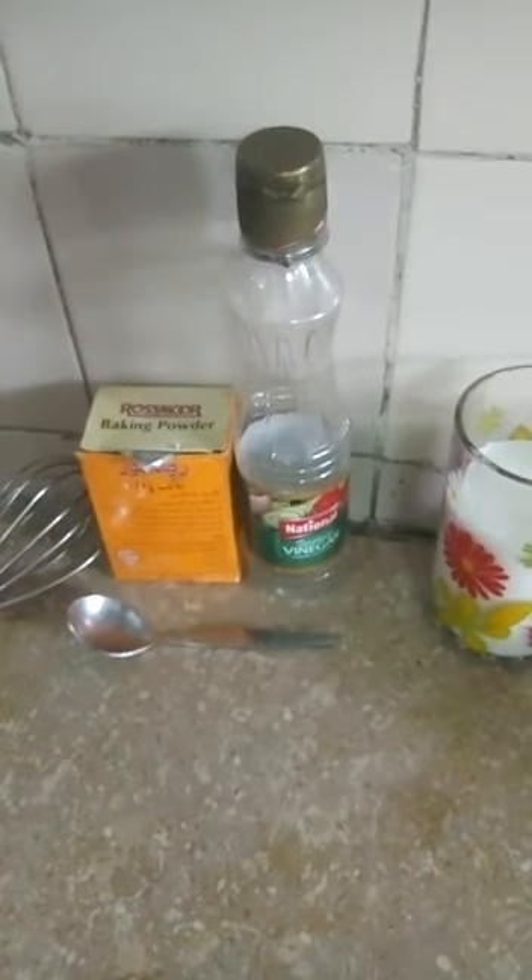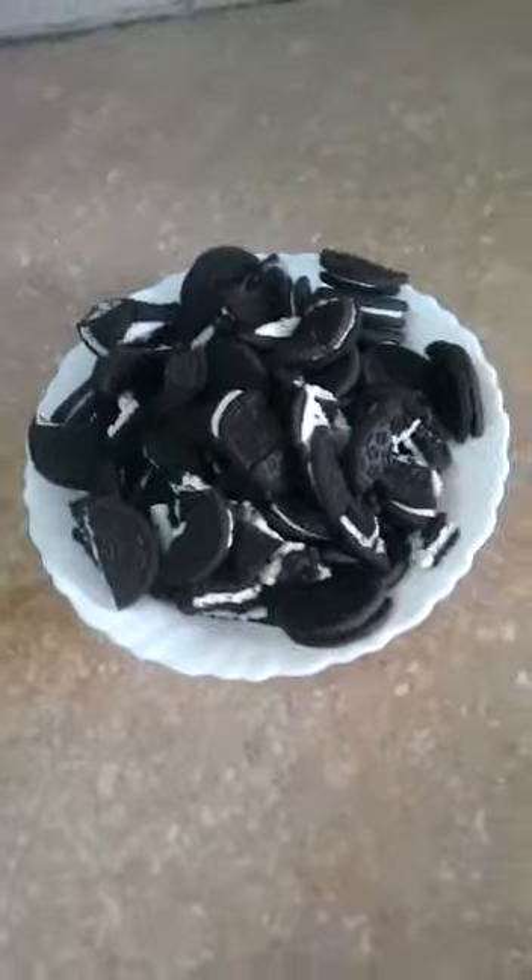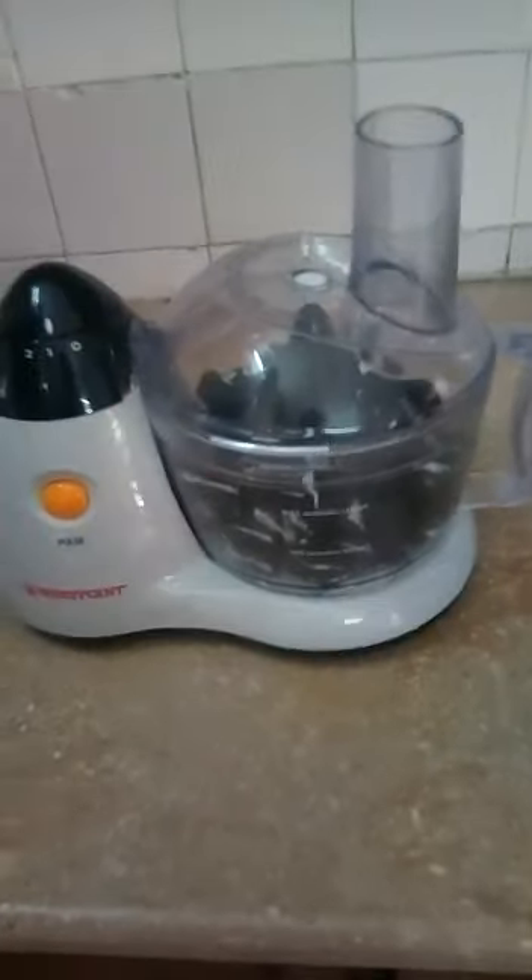Seventh, vinegar. Eighth, a glass bowl. A glass of milk. Ninth, a cake mold, a pan, and a wire stand to place the cake on it. Now I pour them into the grinder.